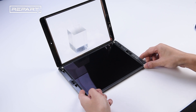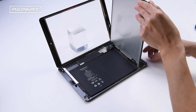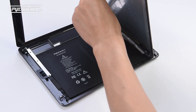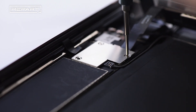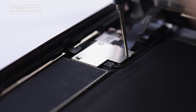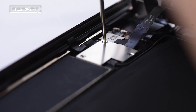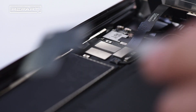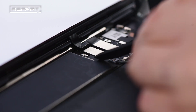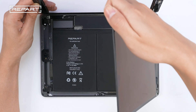Grab the LCD with your fingers, lift up the LCD, and hold it with your hand to keep it upright. Use a Phillips screwdriver to remove the three screws securing the display cable bracket. Use a pair of tweezers to remove the display cable bracket. Use a spudger to disconnect the LCD cable and digitizer cables. Remove the LCD completely.